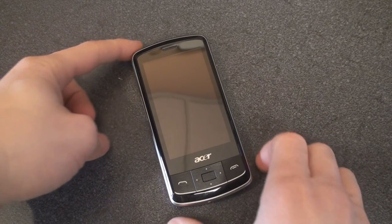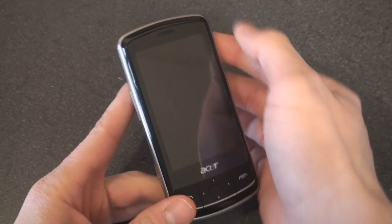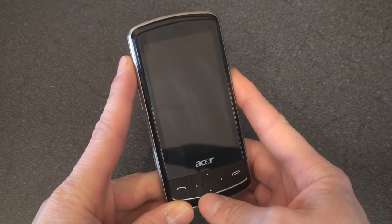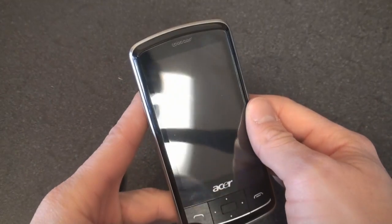So let's take a look at the B-Touch E200. The screen is 3 inches diagonal, and the resolution is 400 down and 240 across, so that would be WQVGA. A lot of newer devices have much higher resolution screens than this, but of course this is a budget device.